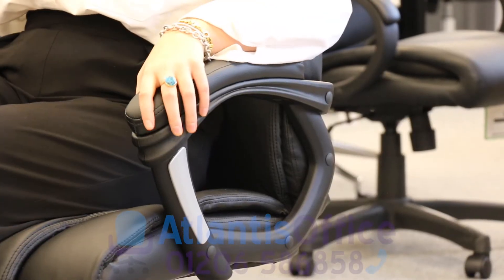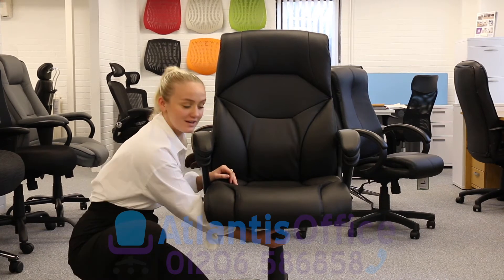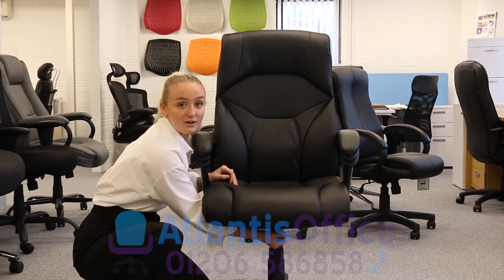This chair comes with fixed padded armrests. This is the weight tension control — turn it clockwise or anti-clockwise to adjust the resistance of the seat tilt.